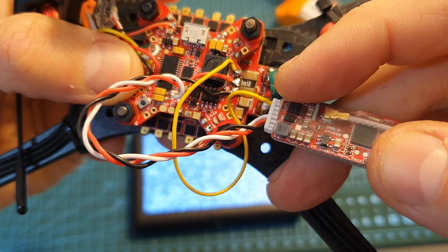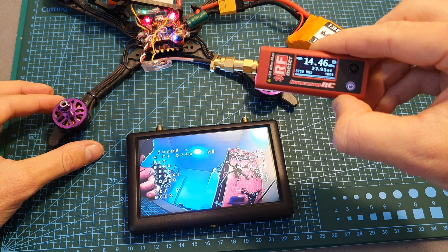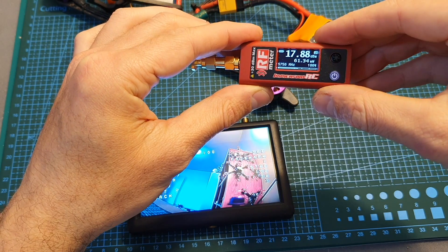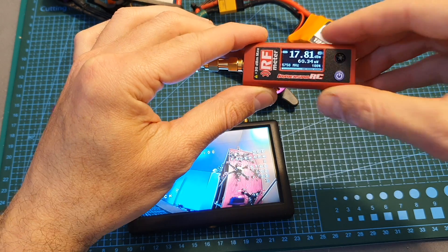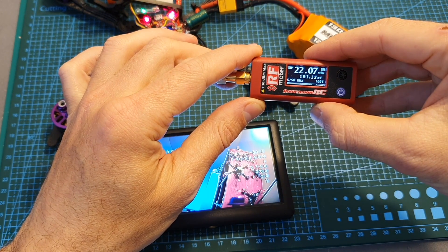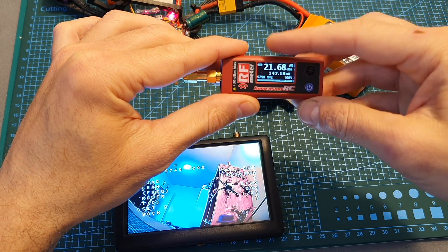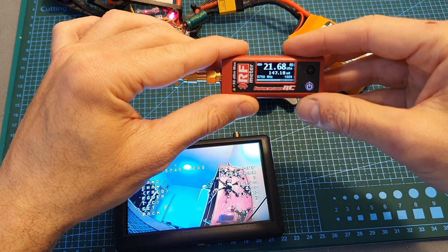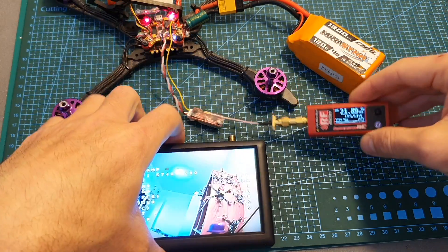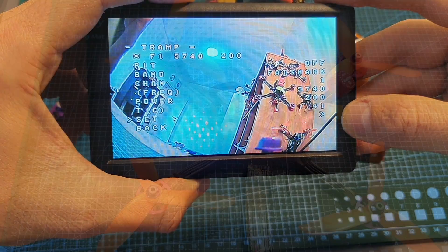I've got the VTX connected to the F4 flight controller. When set to 25 mW I'm getting around 27 mW; at 50 mW I'm getting around 60 mW; and at 100 mW I'm getting around 160 mW. After letting it run for another three minutes the output settled to around 150 mW. The VTX is not hot at all — the temperature according to the IRC Tramp menu is around 41 degrees Celsius.